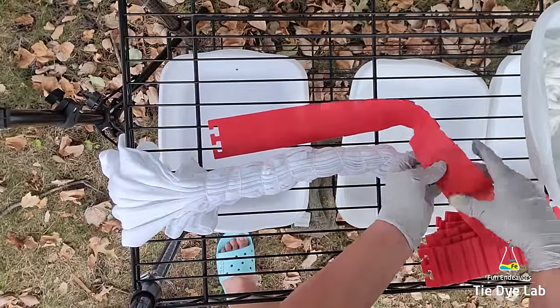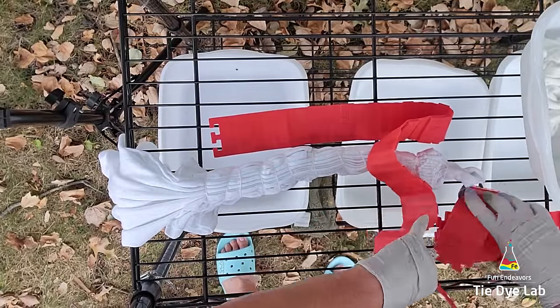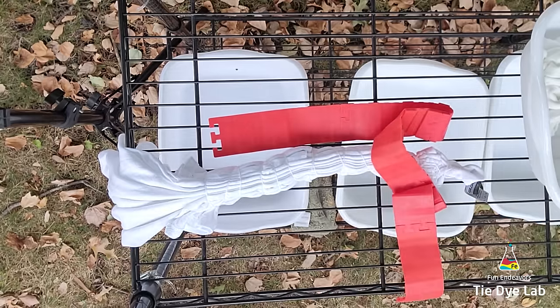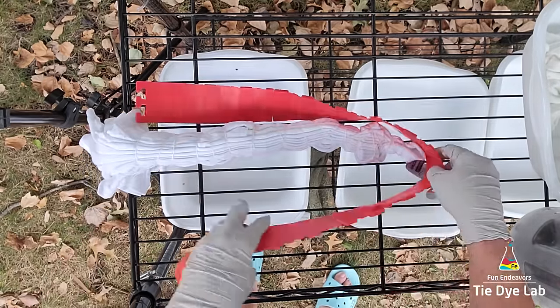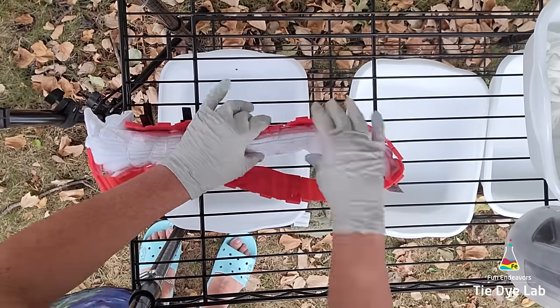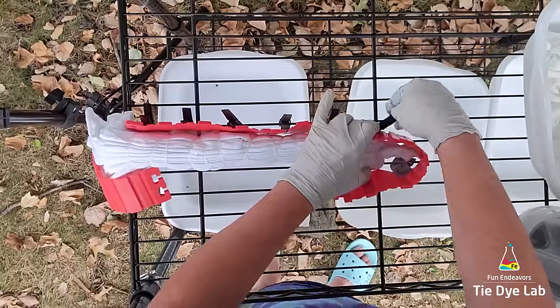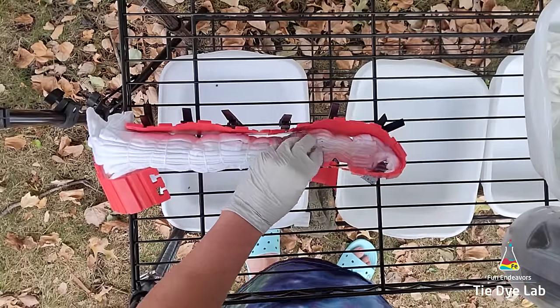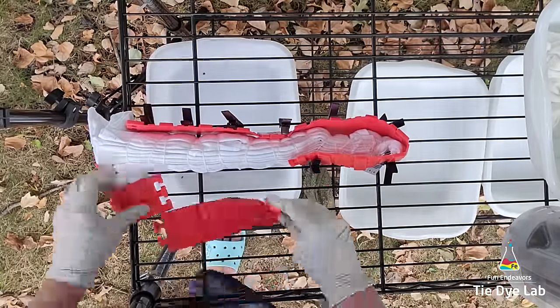To dye the shirt, I've placed it outside on top of a metal shelving unit. I've placed a couple of plastic containers down underneath on the second shelf to catch any of the runoff from the melting ice and dye. Then I'm using some silicone cake molds to make myself an ice barrier. I'm attaching them together, then to hold them up close to the shirt, I'm going to attach some wooden clothespins to the metal shelving unit.